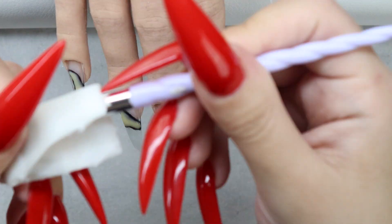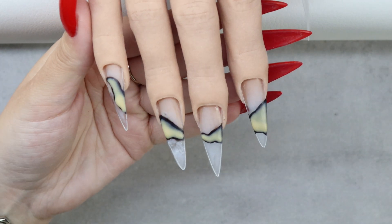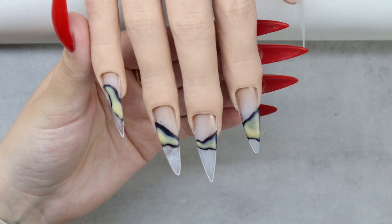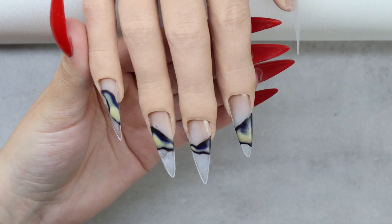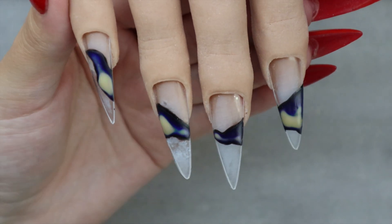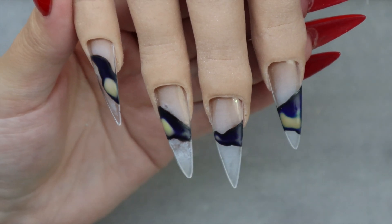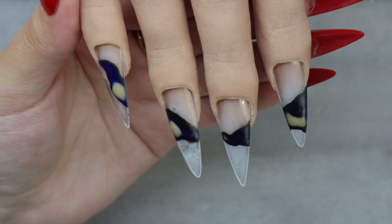Once I'm done I'm wiping off my brush and making sure that it is really squeaky clean with no product left in there. I'm also putting the lid back on my jar to make sure that the product will stay fresh and last a lot longer. Then I am using my hairdryer on a low setting — this actually took 10 minutes but thank the Lord for video editing and time lapse mode.